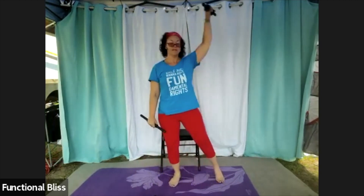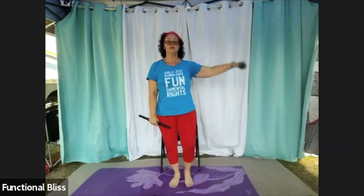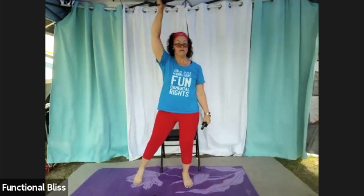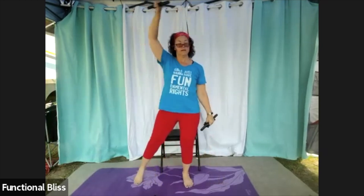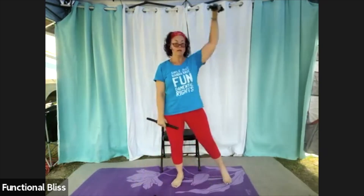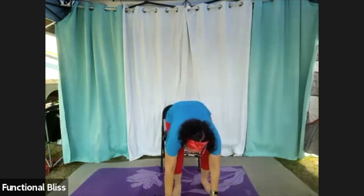Halfway done already. Working on your balance a little bit with this one. And time — excellent, set those weights down.